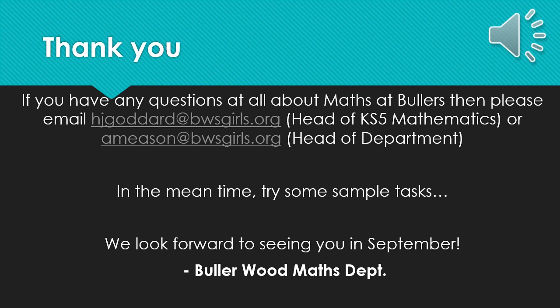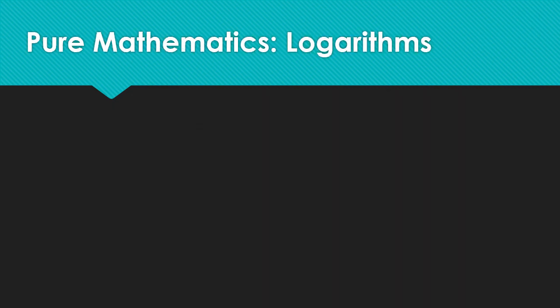Otherwise, we hope you all stay safe and enjoy your summer holiday, and we look forward to seeing you all in September. Thank you.